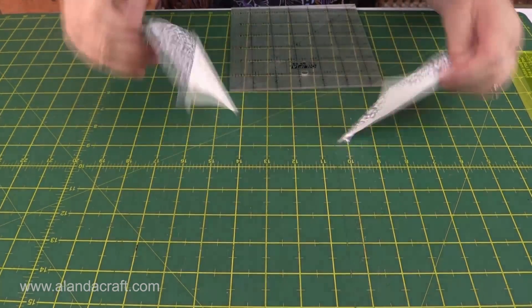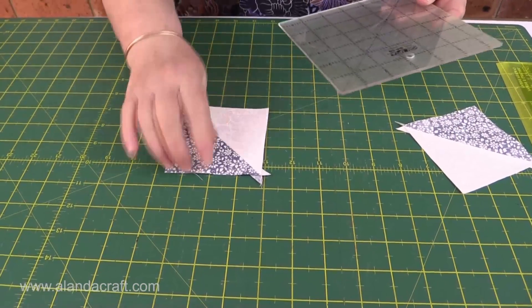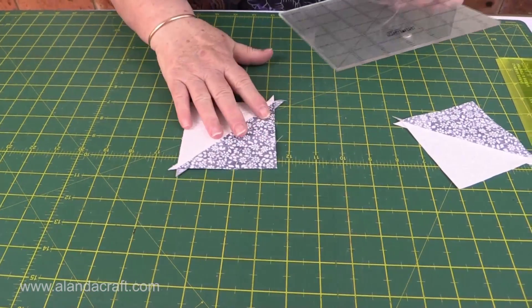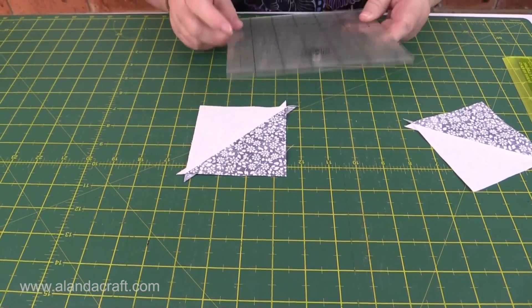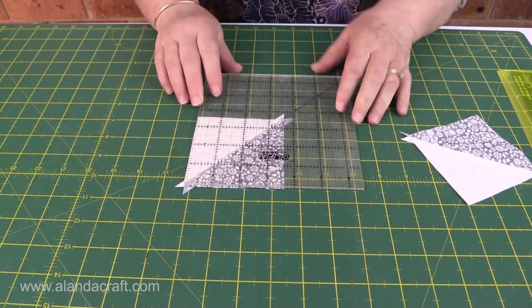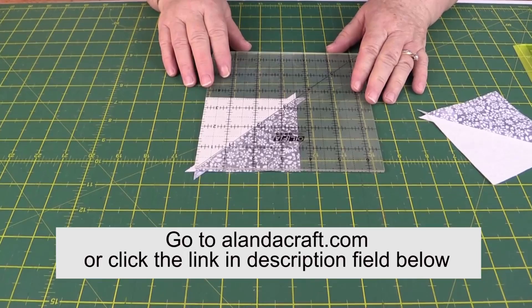Now it's time to trim them — we're going to trim them to three and a half inches. I'm going to use my square ruler to do this. If you need more detail on how to trim a half square triangle, or you don't have one of these rulers, check out our tutorial on how to square up a half square triangle — I'll put a link in the description below.